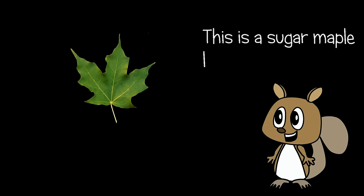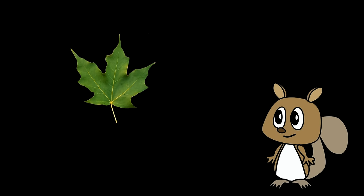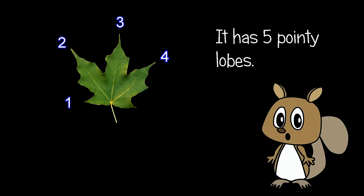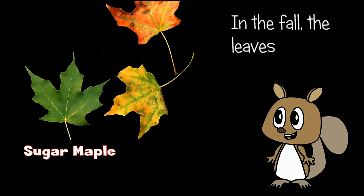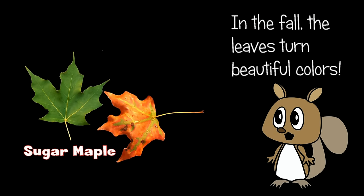This is a sugar maple leaf. It has five pointy lobes. In the fall, the leaves turn beautiful colors.